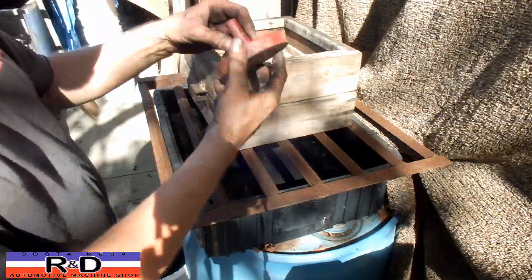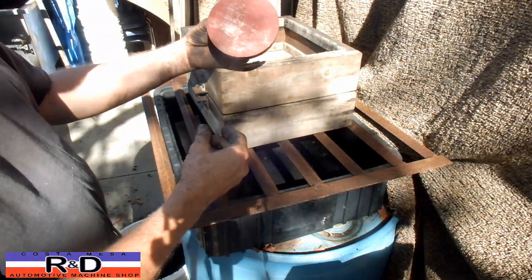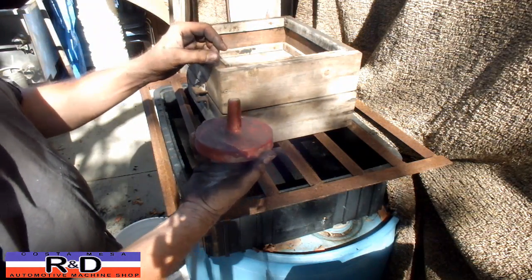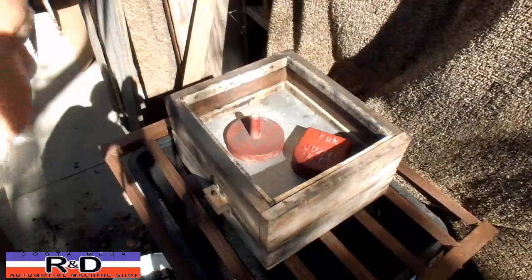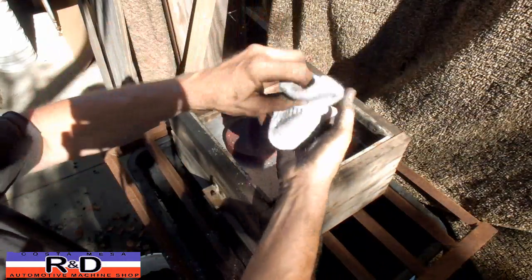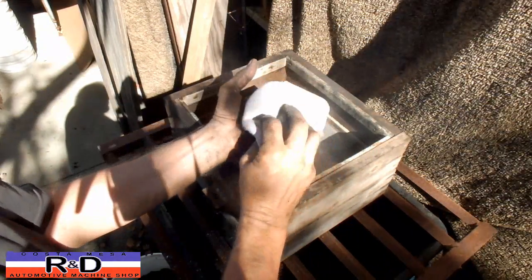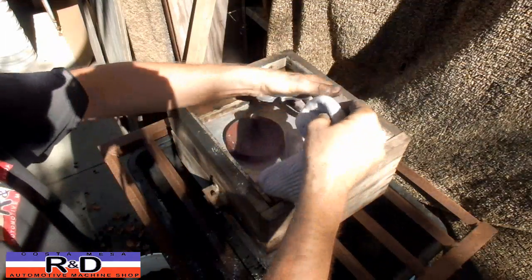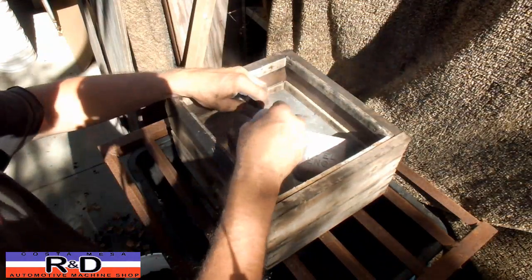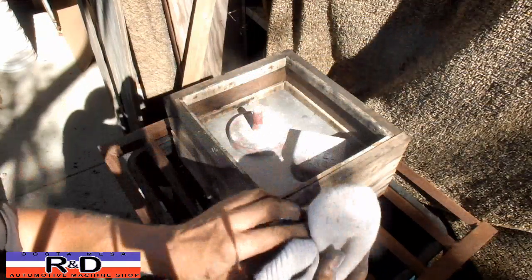We're going to be casting this. This is another little piece we use — we cast this particular item and cut these down to make them for Volkswagen so we can center them on the milling machine. I'm going to start by putting some release compound on the parts. What we're using here is some plaster of Paris — we just need something to make the sand release when we pull the top off of our mold.